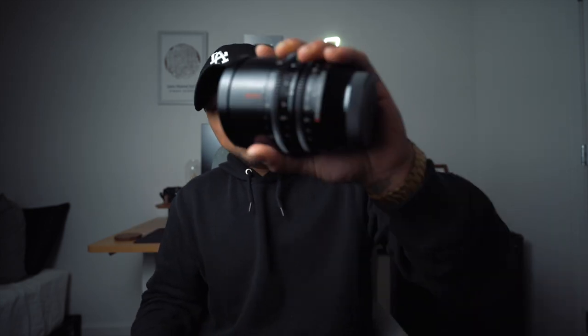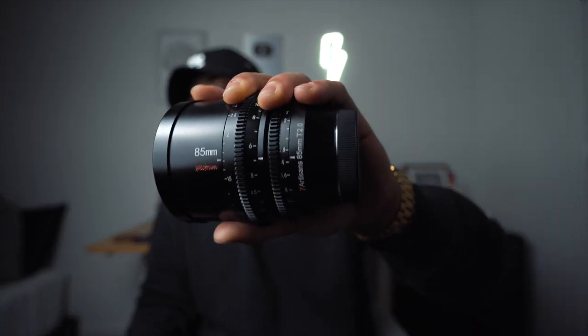Welcome back to yet another King Japes episode. Today we are going to be talking about the 85mm Spectrum Cine Lens from 7 Artisans. A couple of months ago, 7 Artisans reached out and asked if I wanted to try their Cine Lenses. They had a 35, a 50, and an 85 — and of course I picked the 85 because it's one of my favorite focal lengths for both video and photo. They are not paying me to say anything good about this lens. They are purely sending it over for me to make a review, and I'm going to be sharing my honest thoughts — the good as well as the bad.